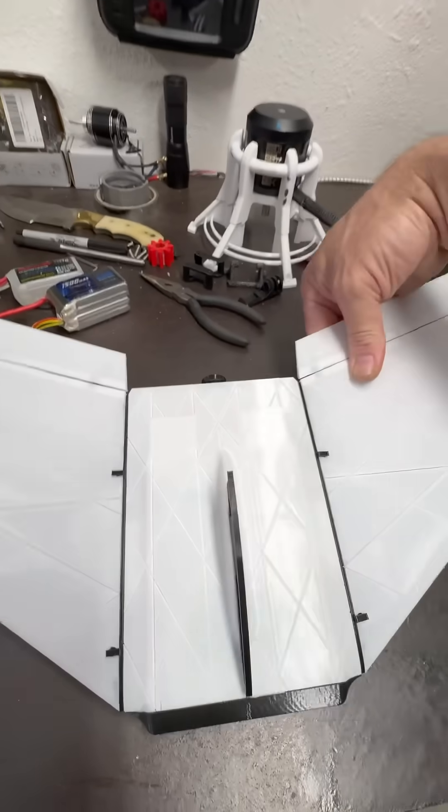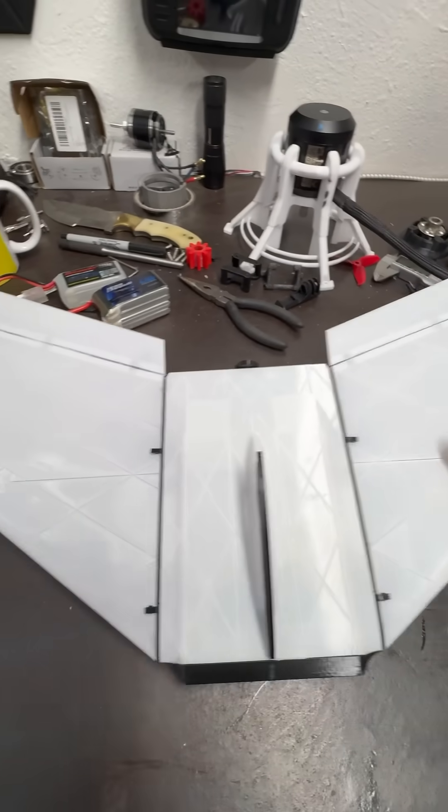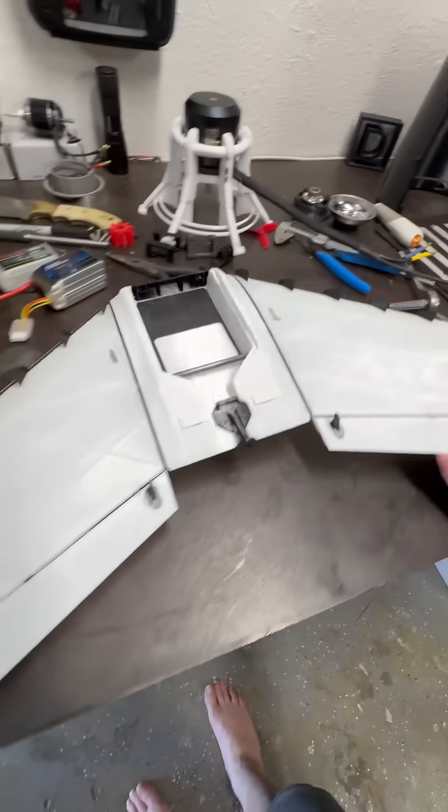I love the way this goes together because these pins just rotate out, you pull them straight out, and then you can pull the wing right off the spar. So if you break one, you can always just reprint one.